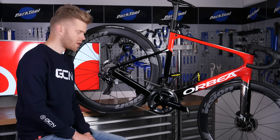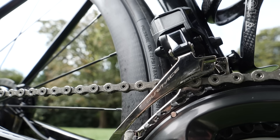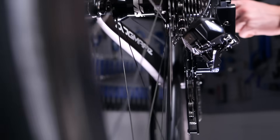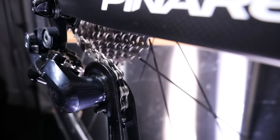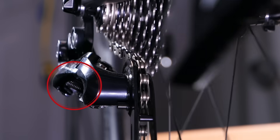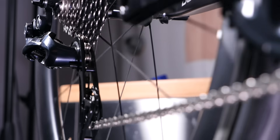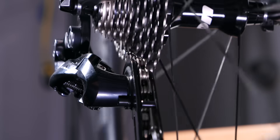We then have the derailleurs — one at the back and, if you have more than one chain ring, one at the front too. The derailleurs are called derailleurs because they literally derail the chain, guiding it from one sprocket to the next as they move from side to side. Most derailleurs move side to side thanks to a cable connected to the gear shifter. When you click the shifter, it pulls the cable tighter, which in turn pulls the derailleur a measured amount up the cassette. This also compresses a spring. To shift down, clicking the shifter releases the tension in the cable and allows the compressed spring to extend a measured amount to guide the chain into the next gear.